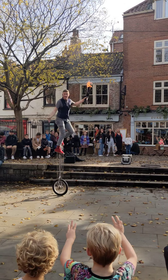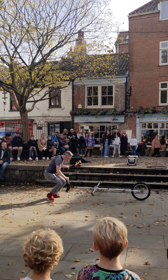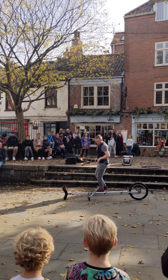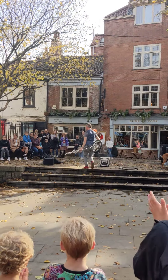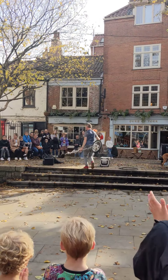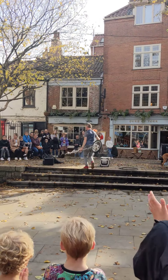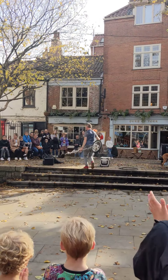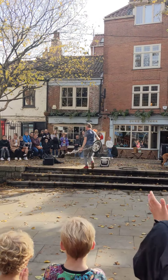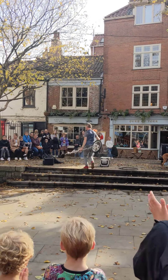A lot of people today don't carry cash anymore — if that's you, don't worry. I take contactless payments. If you want to do that, please wait at the side and let me deal with the cash first. Okay, a big countdown from five and I'll jump off. Everybody: five, four, three, two, one — woo! So that was a good one, you guys. Thank you. Thank you.